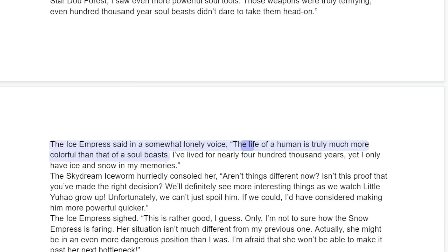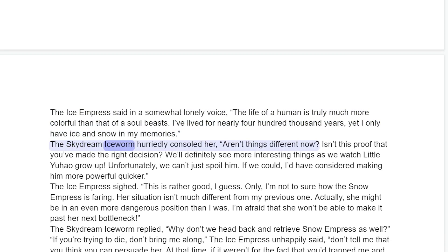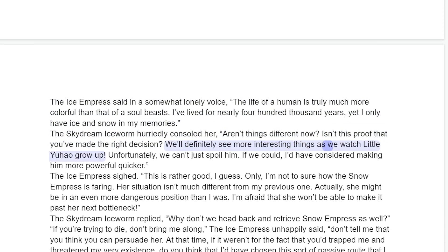The Ice Empress said in a somewhat lonely voice, "The life of a human is truly much more colorful than that of a soul beast. I've lived for nearly four hundred thousand years, yet I only have ice and snow in my memories." The Skydream Ice Worm hurriedly consoled her. "Aren't things different now? Isn't this proof that you've made the right decision? We'll definitely see more interesting things as we watch little Yuau grow up."